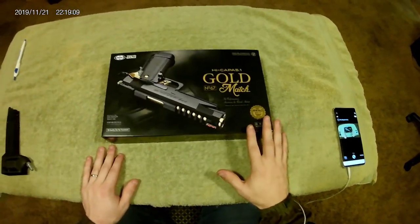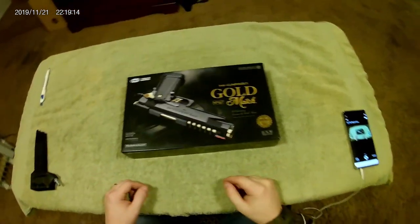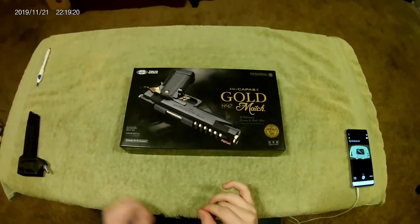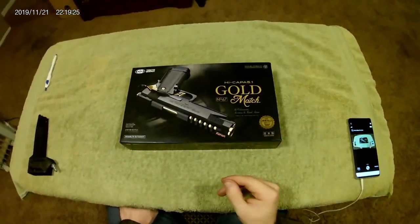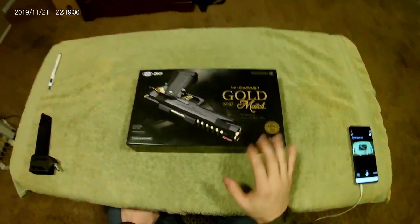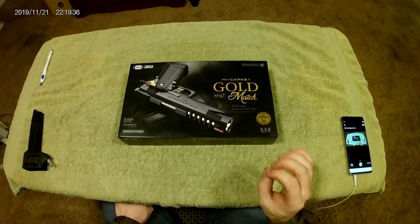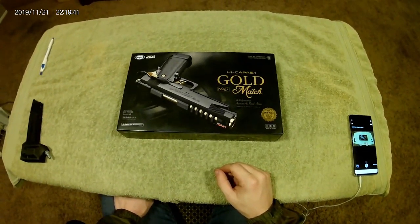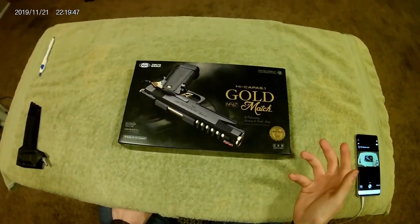I waited a while for Evike to get it in stock but that never really happened, and I didn't feel like spending $195 on a pistol. But I found a website — shameless plug, I'm not sponsored — they've got great prices for all things Hi-Capa. If you're wanting to build a Hi-Capa or buy one stock, Rainbow8 is a great website to get started. This was $175 compared to Evike's $195.